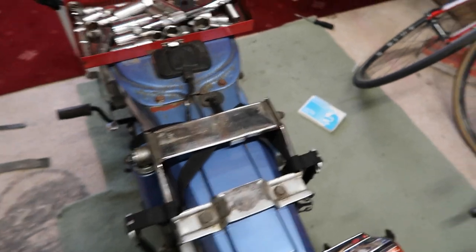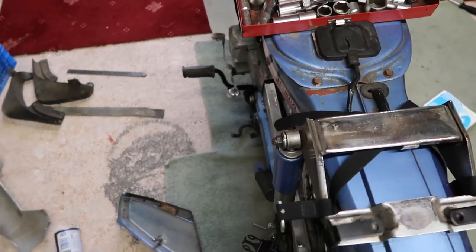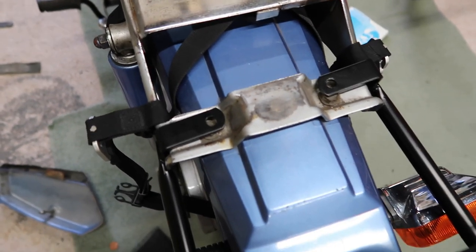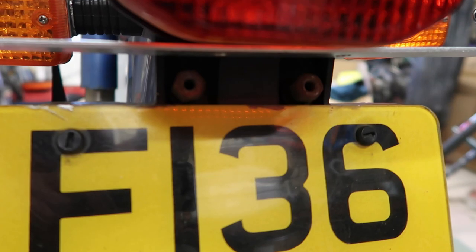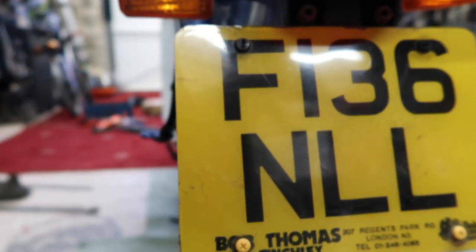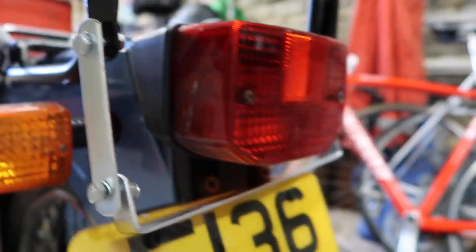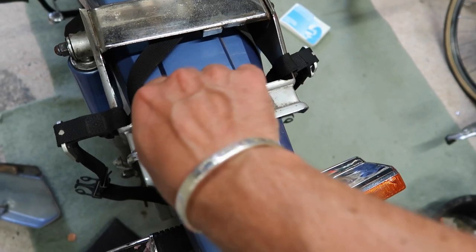I'm going to tempt fate and say this is going to be an easy operation. Two 12-millimetre bolts there — very good, very nice. And then there's two little lads just there above the number plate, I'll just whop those off. These two brackets here set the angle of the dangle. I've already loosened these so I should just be able to finger-blast them out.